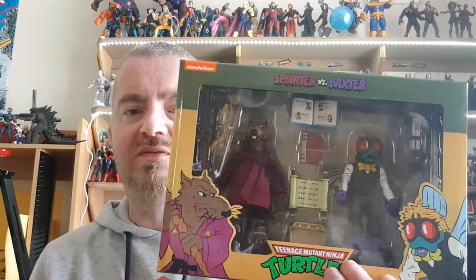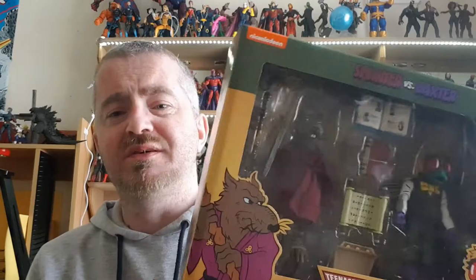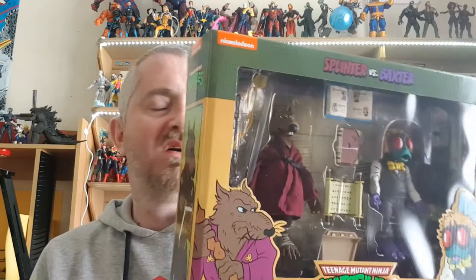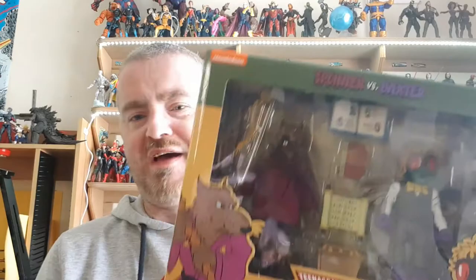Hey everybody, human fly here. I know that's from the Simpsons but that's what I always think of. Splinter, god love him, looks like my fiancée's former dog who passed away a few years ago. He was a little terrier, but anyway, enough of that.